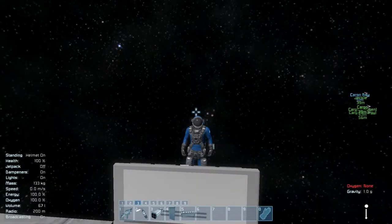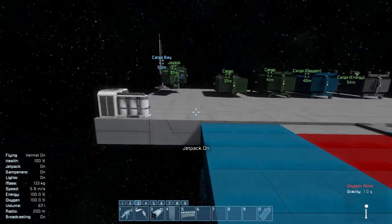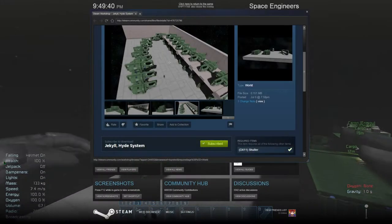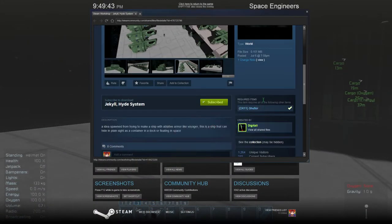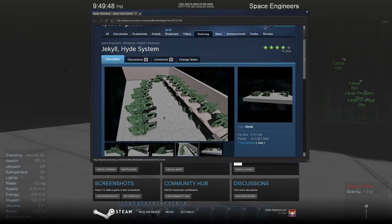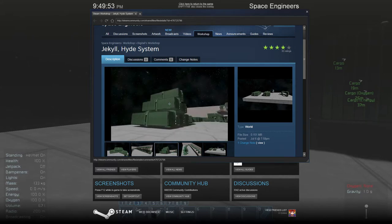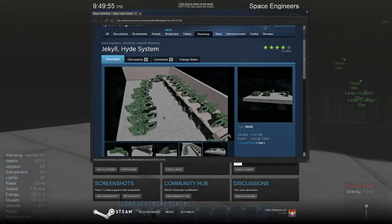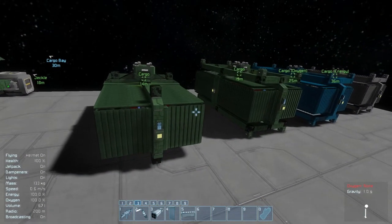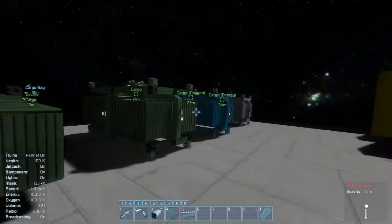Hello everyone and welcome to Space Engineers. Today I came up with — well, I didn't invent this. I took the idea from Digital and his Jekyll Hyde system where you camouflage a ship as cargo containers. But I thought it didn't make very much sense unless you had actual cargo containers, which I got a little carried away with, as you'll see in a bit.